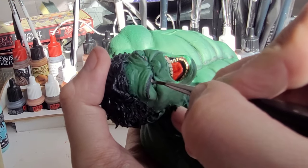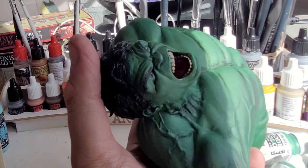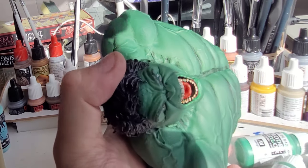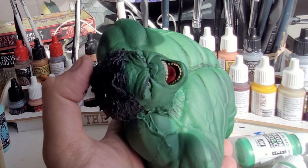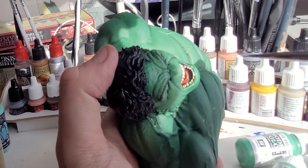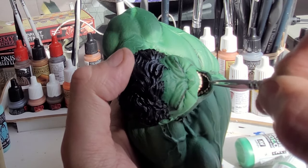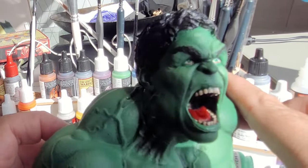Get some gloss varnish - I'm using Vallejo gloss varnish - and just put some in the eyes. It's really important you don't rub the eyes, and really important you wait for them to be dry. Just put a bit on your brush and dab it in there, first one then the other. Also think about where else he's going to be glistening and wet - his lips are going to need a little bit of a coat, and his teeth and his tongue. Once you've done this the model is pretty much finished. I hope you've enjoyed this and learned something today - subscribe to the channel, check out some of my other videos, comment, hit the like button and share with your friends. Thank you for watching the Incredible Hulk build and I'll see you for the next video soon.